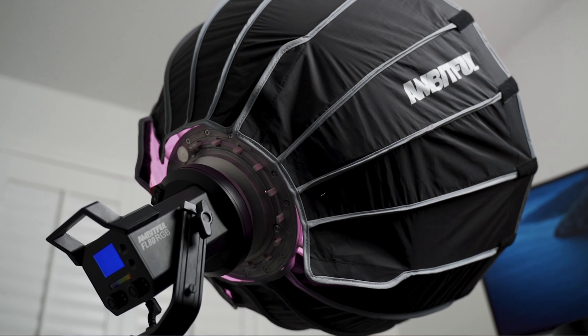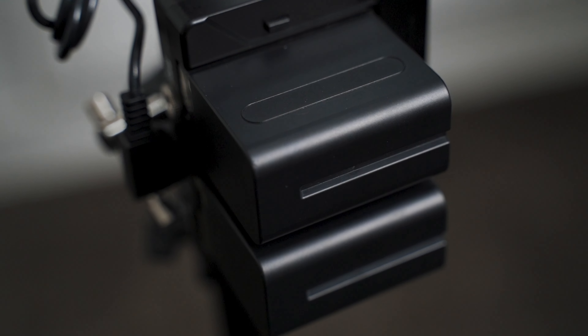So you see this light here? This is the Ambitful FL80 RGB light. That's right, it's RGB. This light over here that's lighting me on this side — this is actually the Godox SL60W.